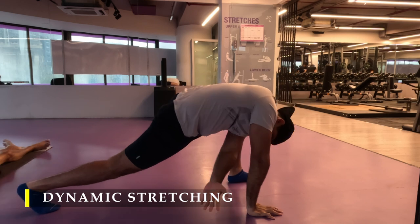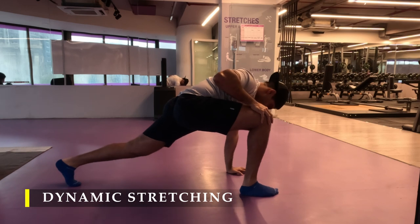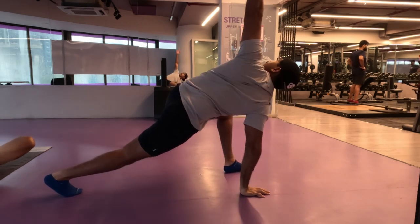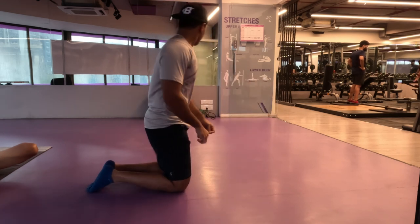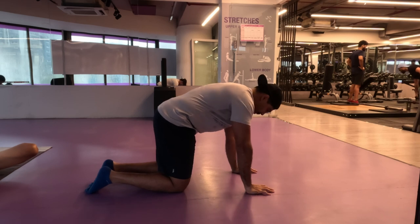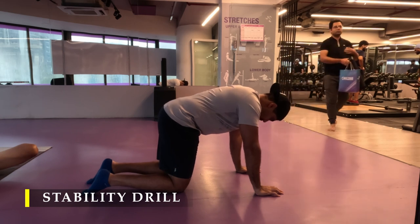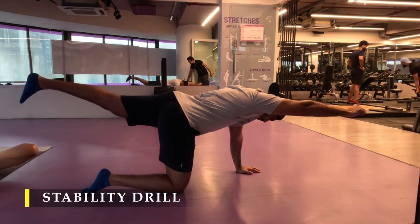Today I have also included two new mobility drills — not new in the sense of their existence, but new to my program — to ensure I get a little more range and stability during my exercises. The first one is alternate hand and leg extension while being on all fours. You get into position just like a cat-cow pose, then take your arm and leg into extension alternately.